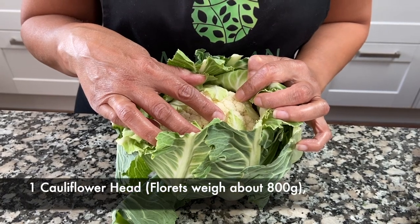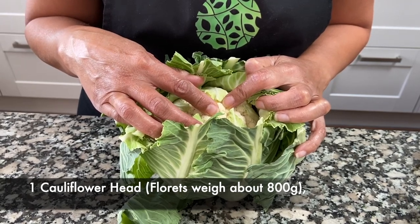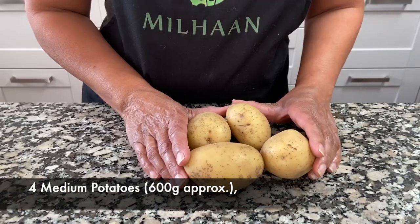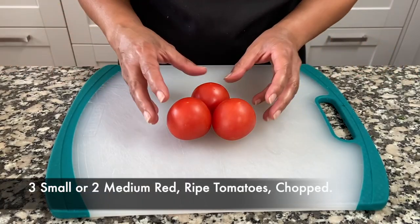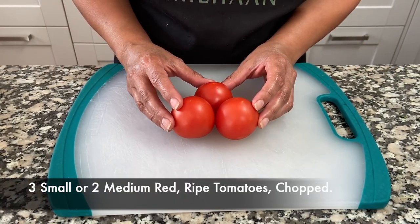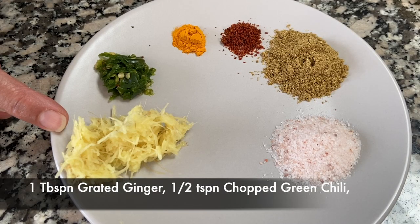One head of cauliflower — the florets are about 800 grams in weight. Four medium potatoes weighing about 600 grams. You'll also need three small tomatoes, chopped up to add to the curry, and one tablespoon of ginger.